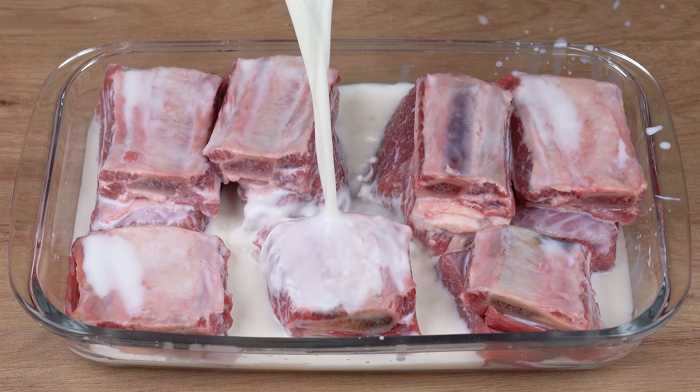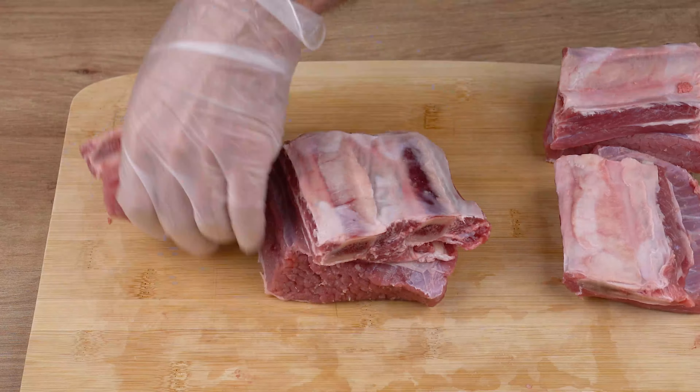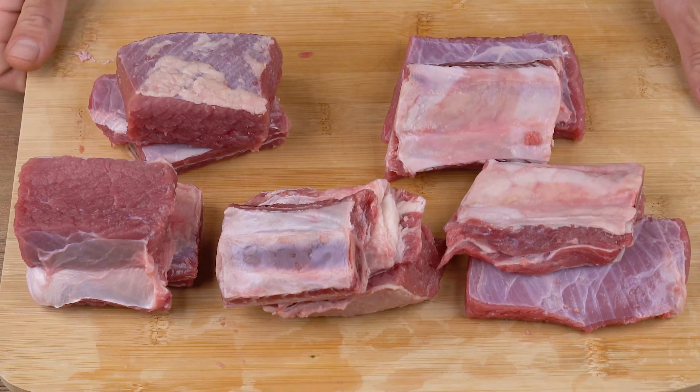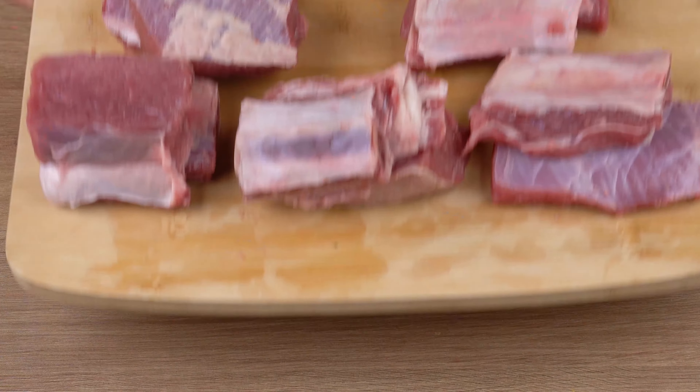Start by cutting 1.5 kilograms of beef ribs. Slice them right next to the bone separation, just like I'm doing.